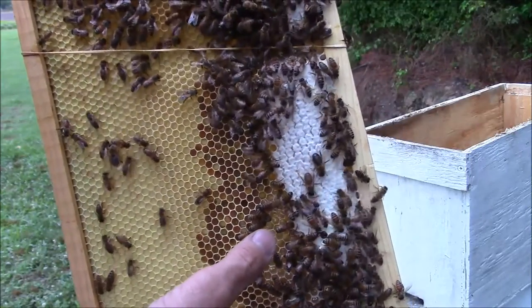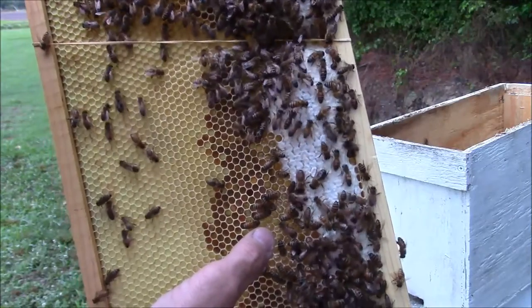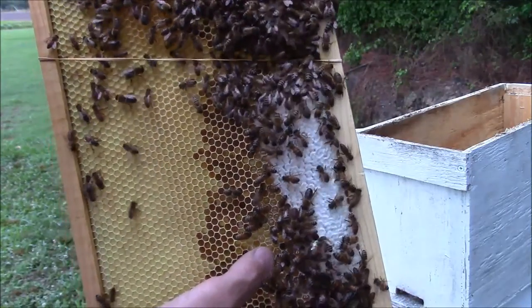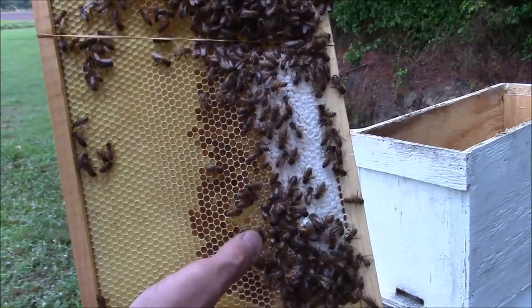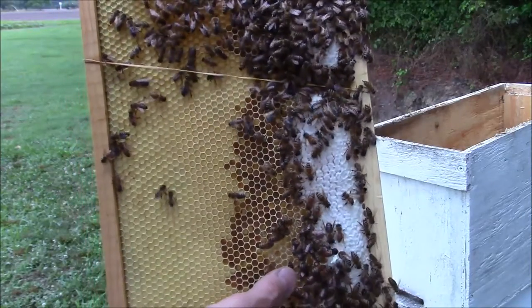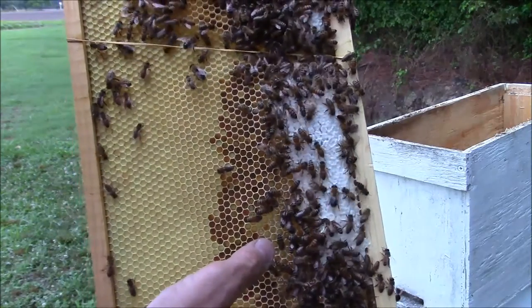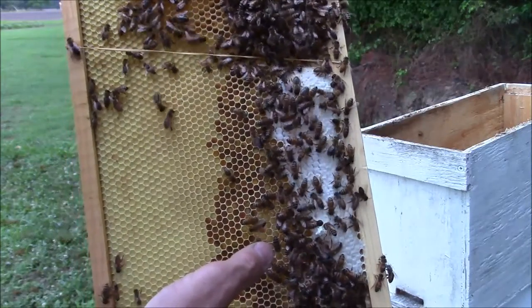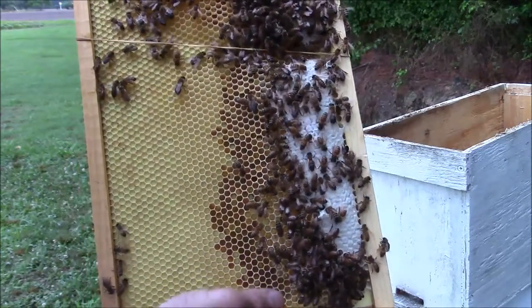If you process honey that's not capped, it will ferment and go bad. They found honey in an Egyptian tomb one time — it was over 3,000 years old and the honey was still good. So honey will crystallize, but as long as it was capped honey and the water percentage is down in it, it will not go bad.